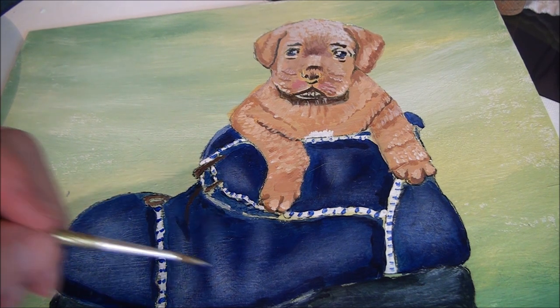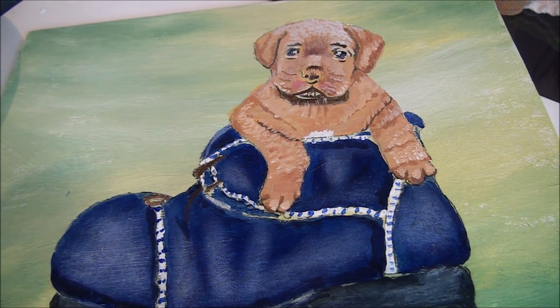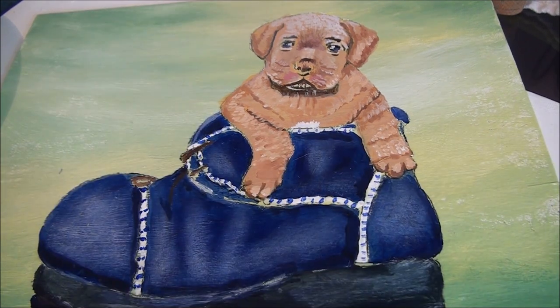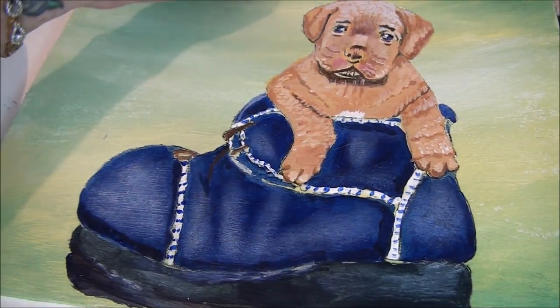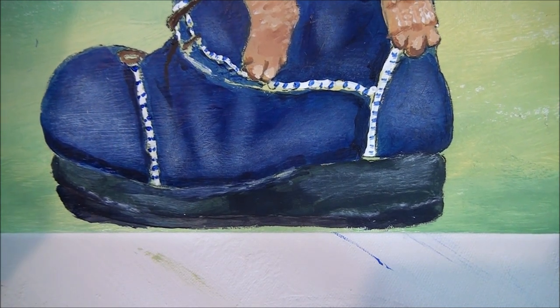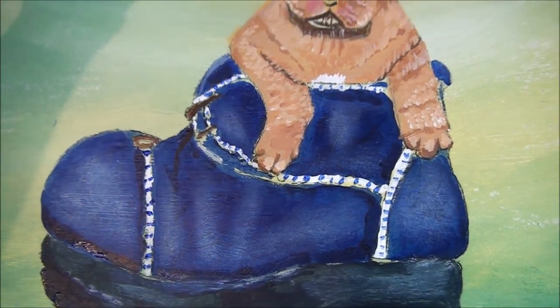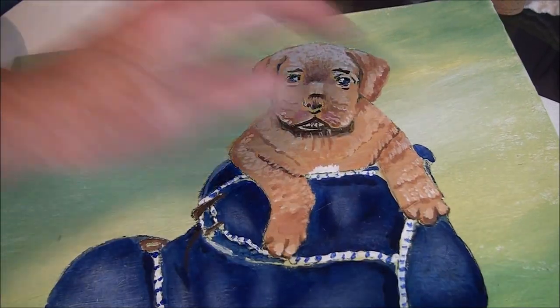Or if you're already following along with me — if you have any problems, let me know. It is a bit tedious, a little back and forth. But if you work at it, you should get a cute little puppy in a boot. As long as you get the highlights, the shadows, and the shading — see how it brings it to life? A few more touch-ups and then I will let you go.